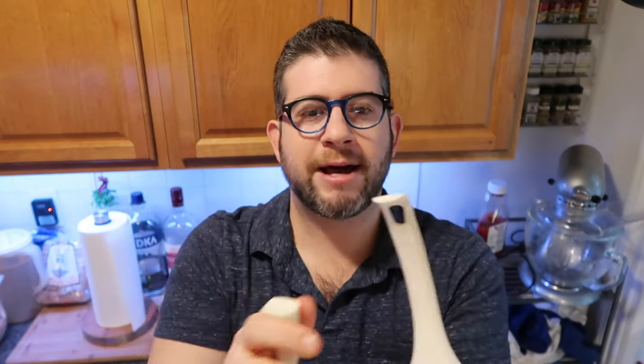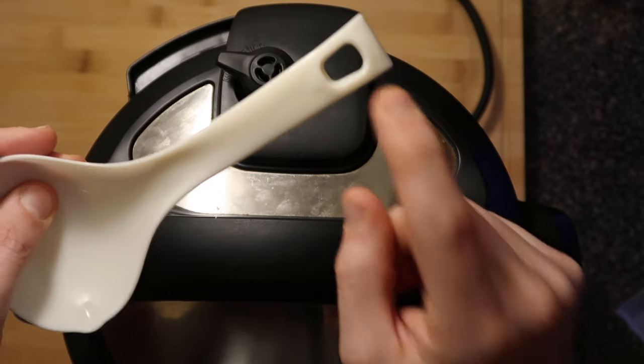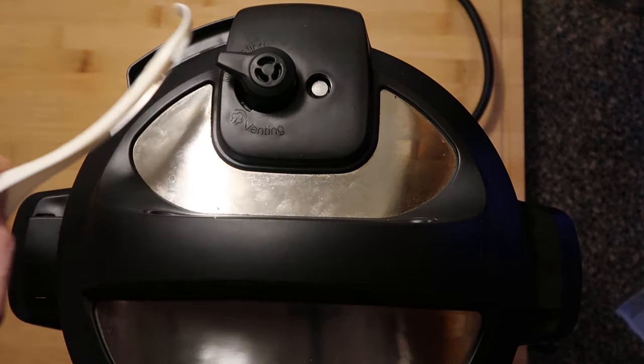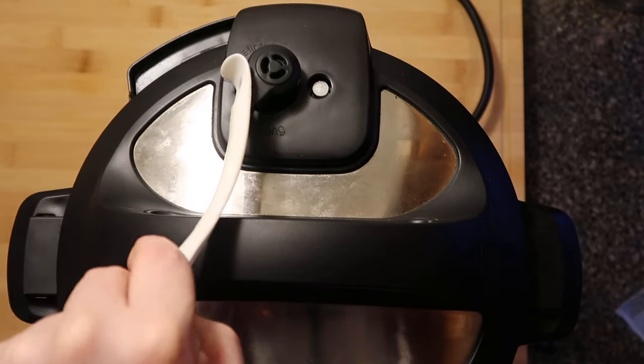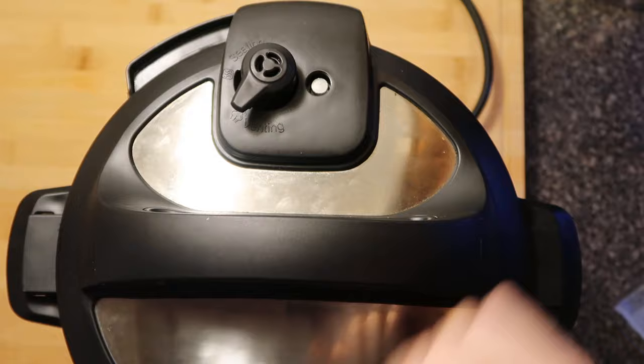This is a rice paddle, and these little hooks here hook onto the nozzle to quick release if you want, so you don't have to touch it with your fingers. You take that little opening and latch it into the nozzle at the top of the release valve, then just pull it towards you to release the steam. I'll get into all the quick releasing later.